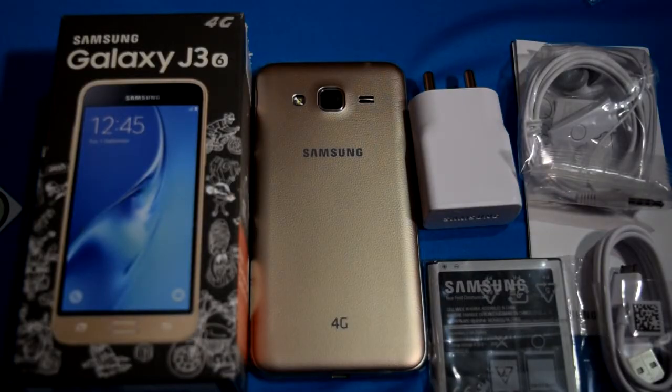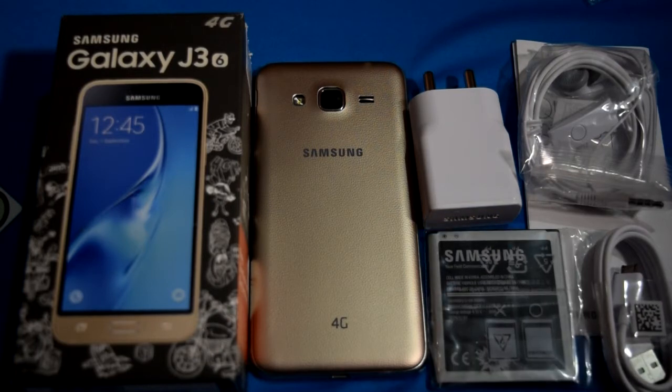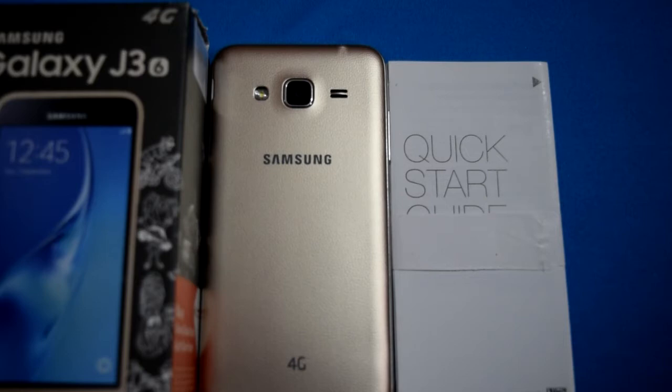So these are all the items in the box: the phone, the charger, the USB cable, the headset, the NFC stickers, the battery, and a quick start guide. I'm going to skip the first boot part because it takes a lot of time to boot the device, insert the battery, and complete the first setup — that takes around 10 minutes. I don't want to record and edit all of that, so I'm jumping straight into the review of the smartphone.